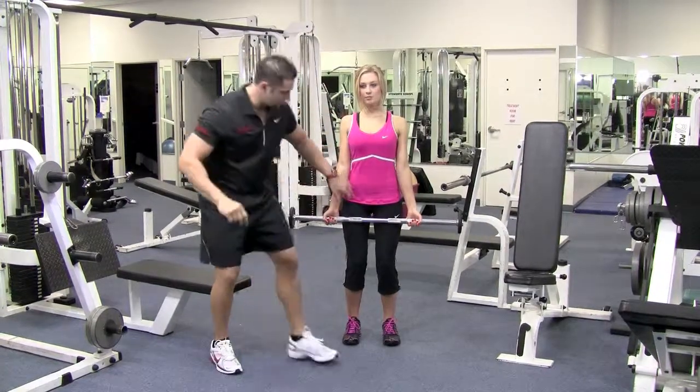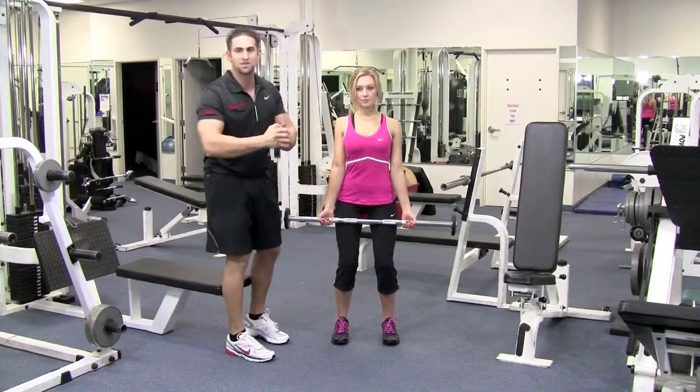Shoulders are back and down as usual, hip, knee, ankle all lined up. She's looking straight. We're going to kill the bicep right now.